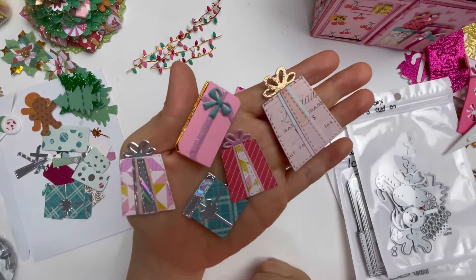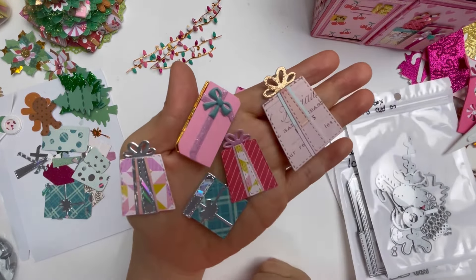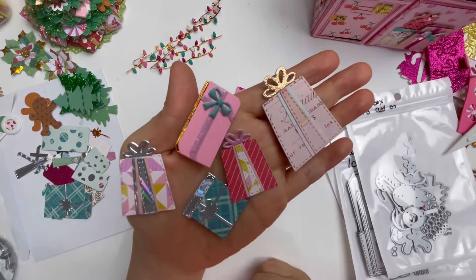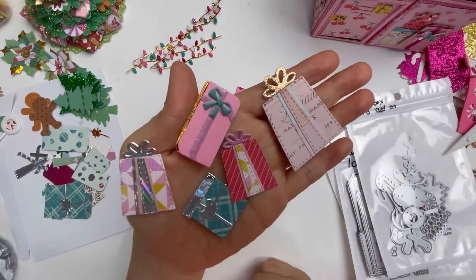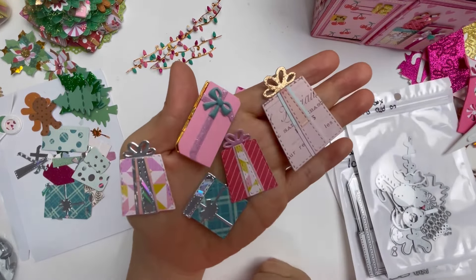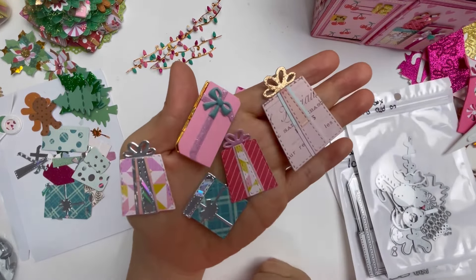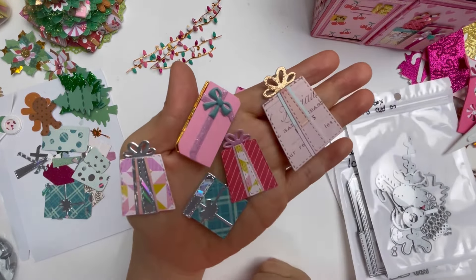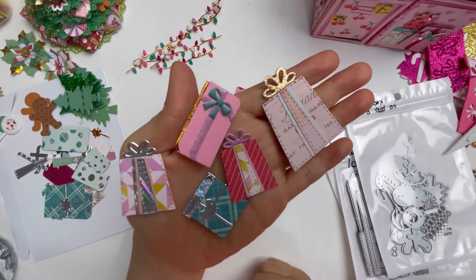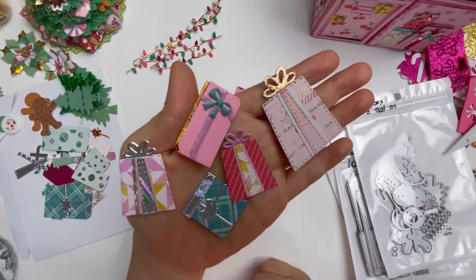You also get these magnificent pieces in the set — a bigger piece that can be layered onto a smaller size. It gives you two different sizes of bow and little detail bows. I love all of my little presents — that's a puffy sticker I'll use in future projects.